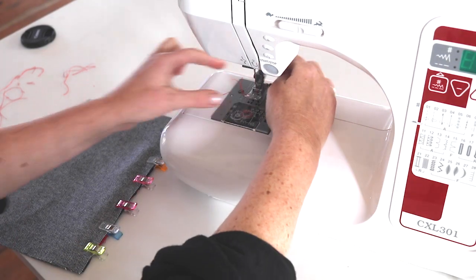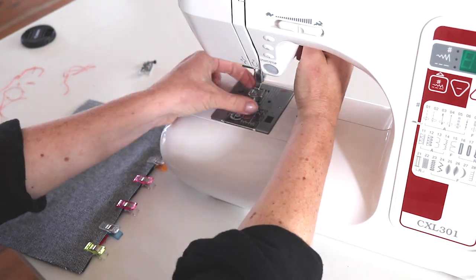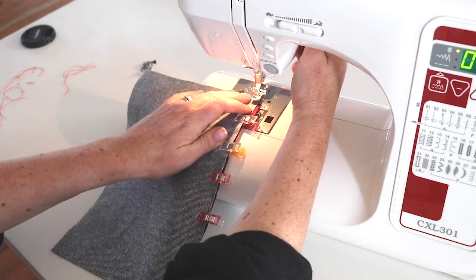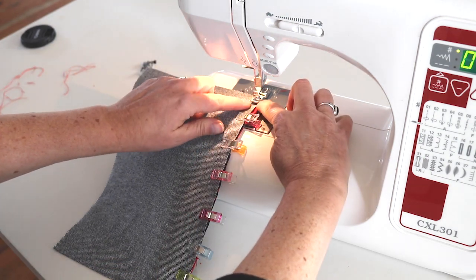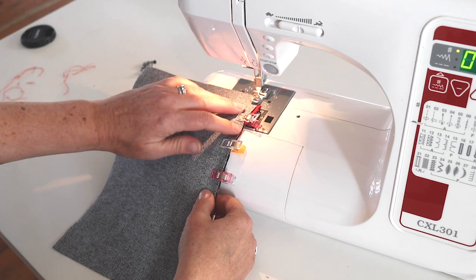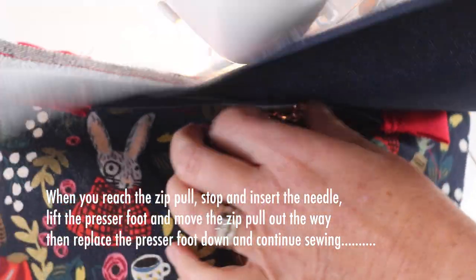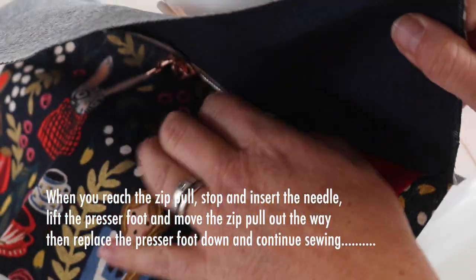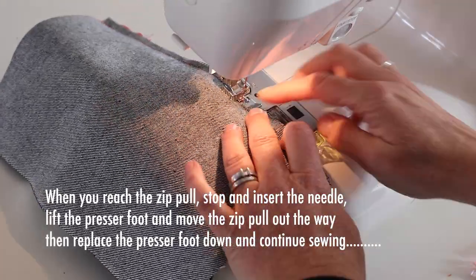Change your foot to a zipper foot. Run the zipper foot down with the edge along your fabrics and zip so you sew a nice straight line close to the zipper teeth. When you're sewing and you reach the zipper pull, stop, insert the needle slightly, then lift up your presser foot, go under the fabrics, find the zipper pull, and pull it to the other side of your foot. Then put the presser foot back down and continue sewing to the end.